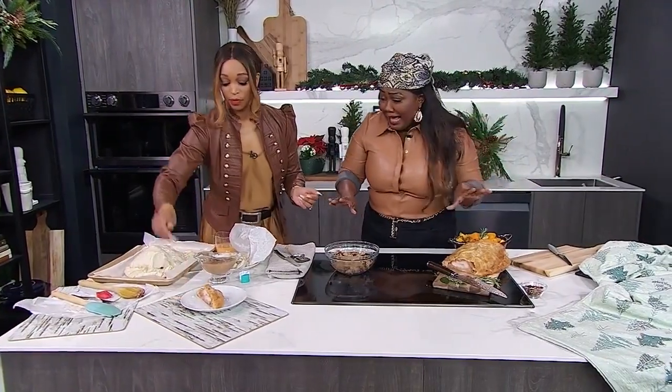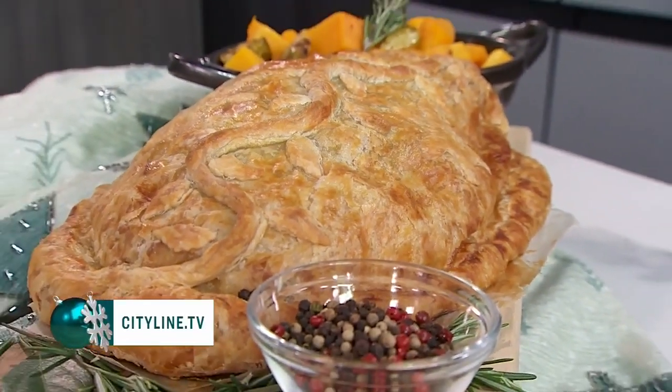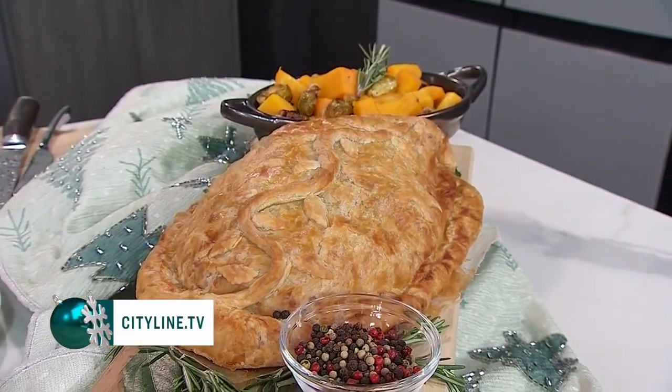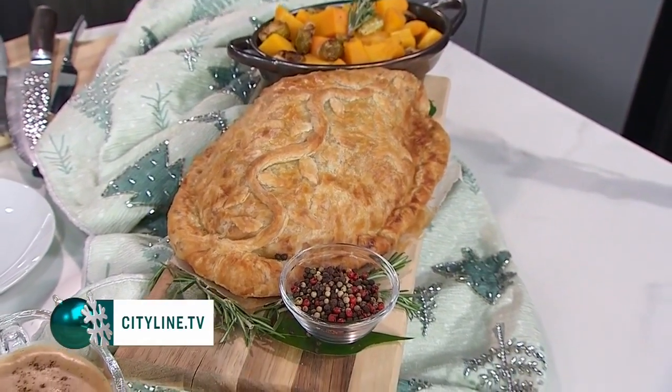Think turkey this holiday, guys. Shop local, as always. And get the recipe, which is up on our website — even the secret multi-generational gravy recipe.